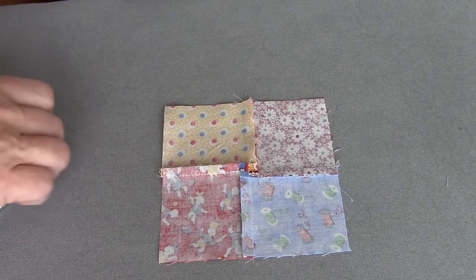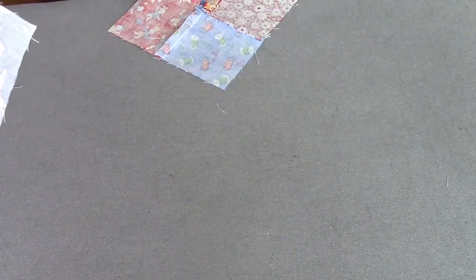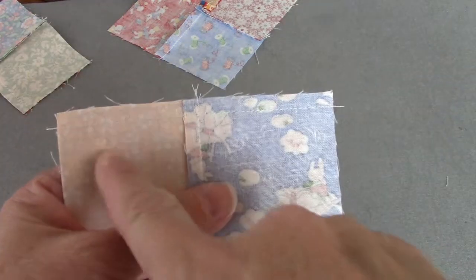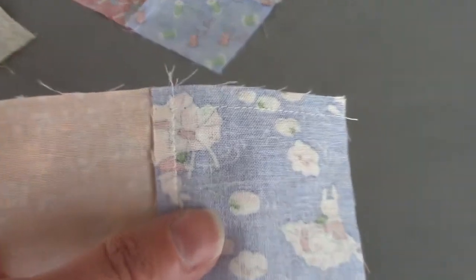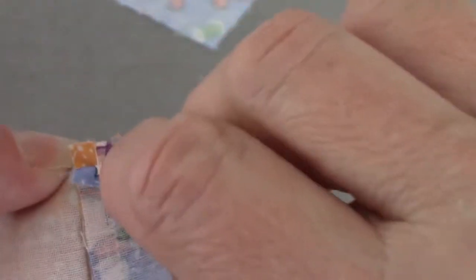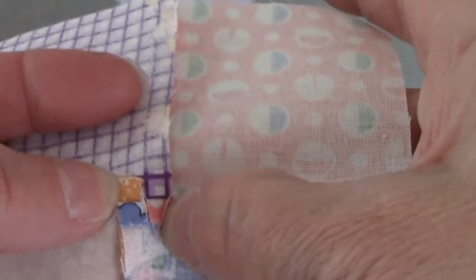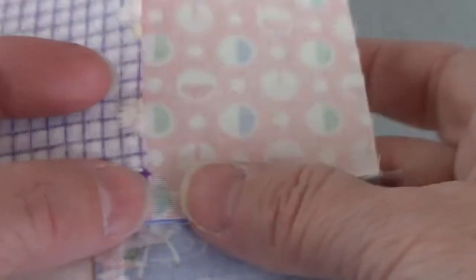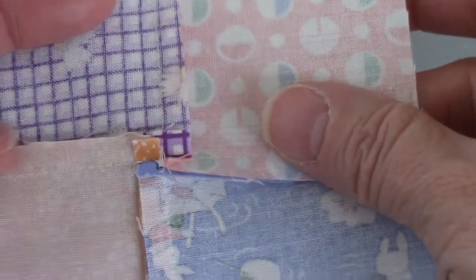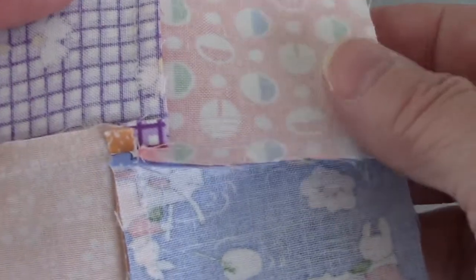Let me show you once more how to split that seam — you can always rewind the video if you need to. The last seam I stitched is right here. If I twist it one way, nothing happens. If I twist it the other way, twisting over the last seam I sewed, a couple stitches pop right there in the middle so that I end up with a four patch in the center. Then I'm going to press the seams the way they want to fall.